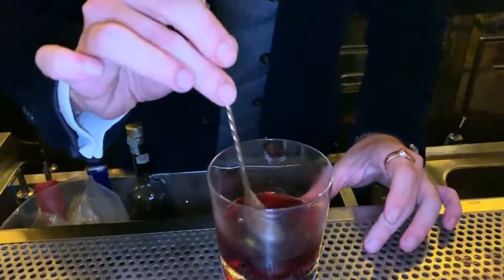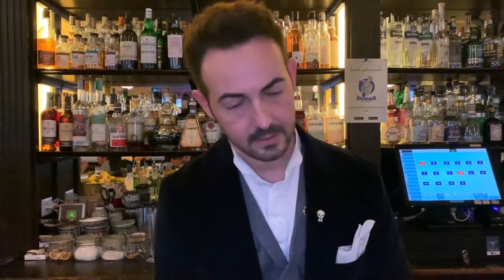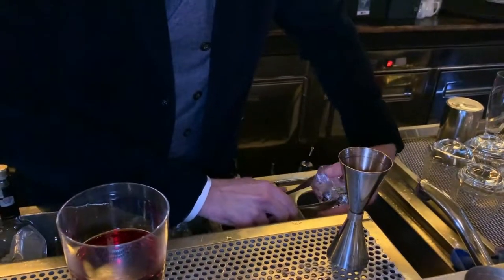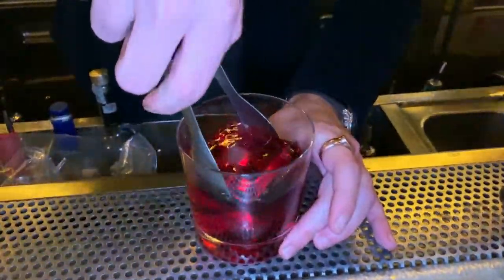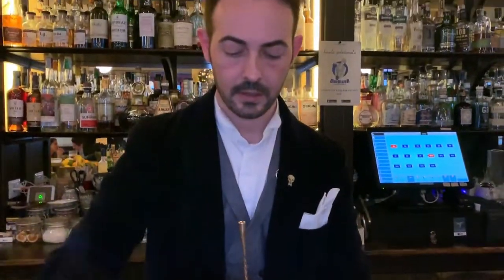Gently stir to mix. A large chunk of ice to keep the temperature. Stir again, to mix.